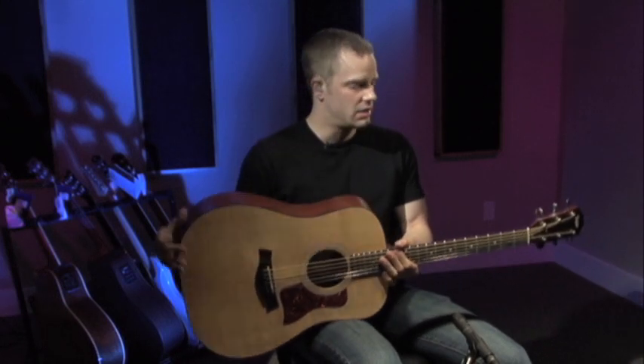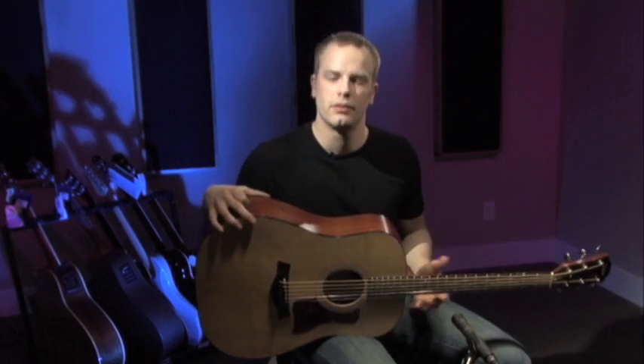I'll give you the features, some benefits, some pros and cons, let you know how much it costs and everything. It's $599, that's regular street price. I believe it comes with a gig bag too, which is pretty cool — and it's a really good quality gig bag, not going to fall apart on you after a year or whatever.